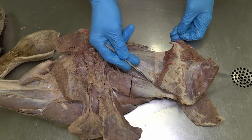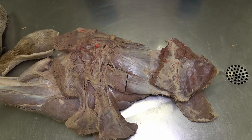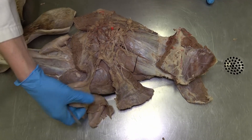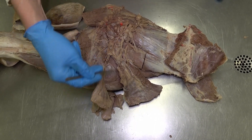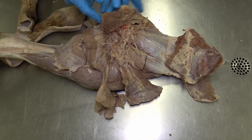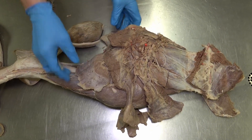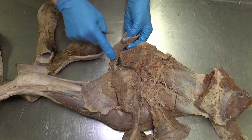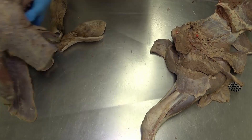Here we see the remnants of the serratus ventralis muscle and the rhomboideus muscles. We can also see a small piece of the latissimus dorsi, our ascending or deep pectoral muscle, our transverse pectoral, and finally our descending pectoral — seen really well on this aspect.